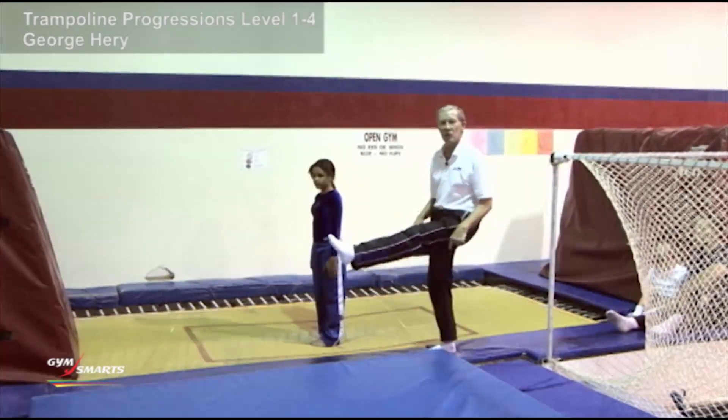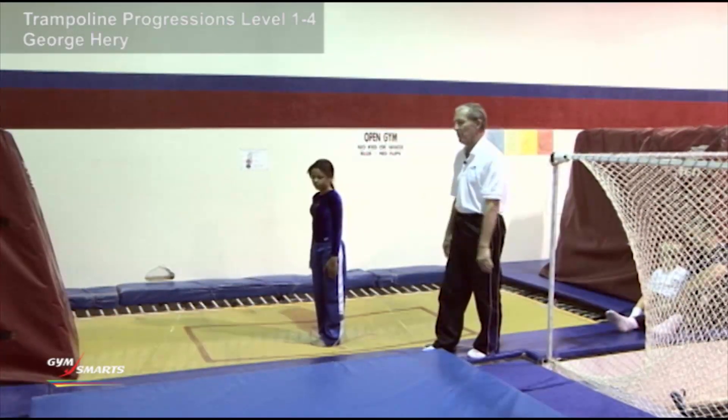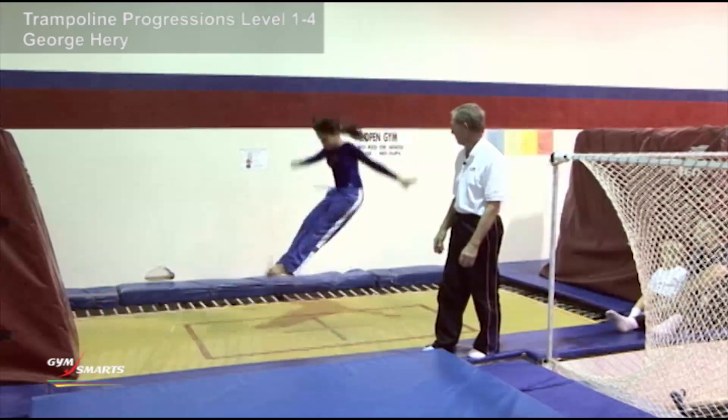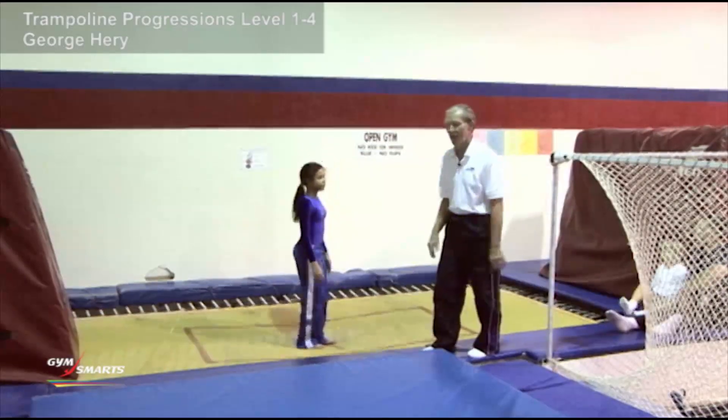This is when the body twists best. If you stay in the tight position it doesn't twist very well at all. So Sage, a perfect swivel hips. Very good. Nice form and everything.